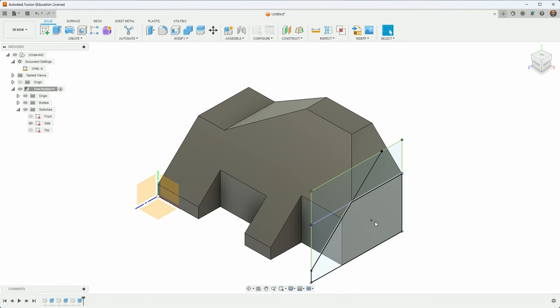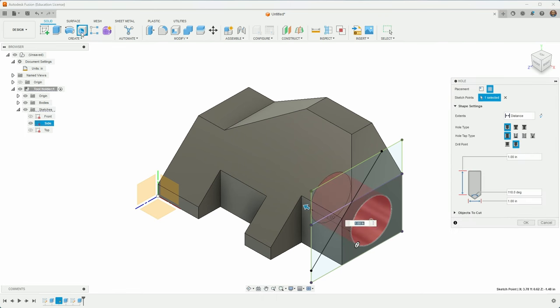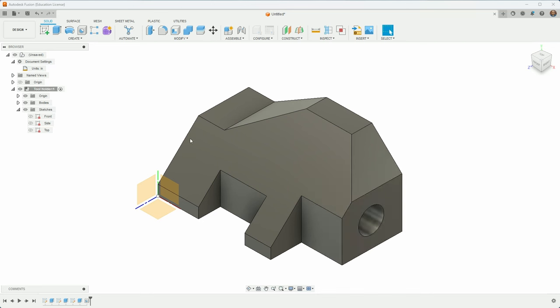I'll click the point, click Hole, and fill in the details. I'll set it to drill, point flat, depth 1.25, and diameter 0.625. There we go — that's the whole thing. I can hide the sketch and it looks just like the drawing.